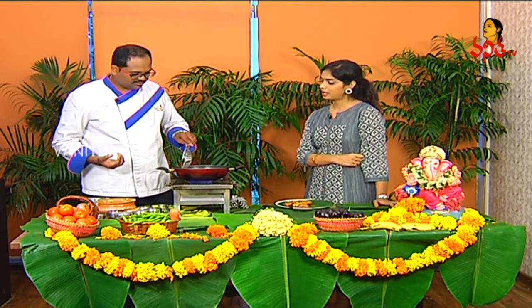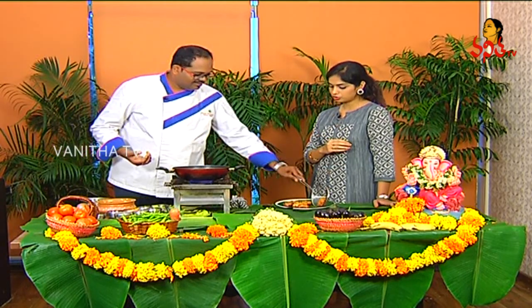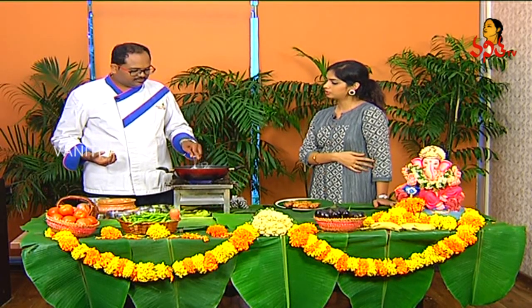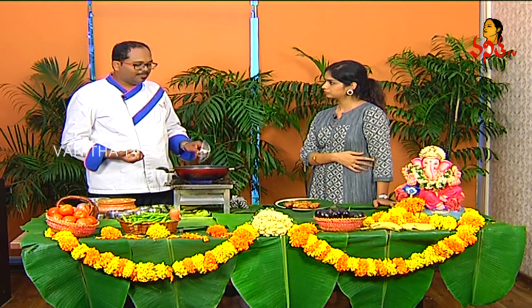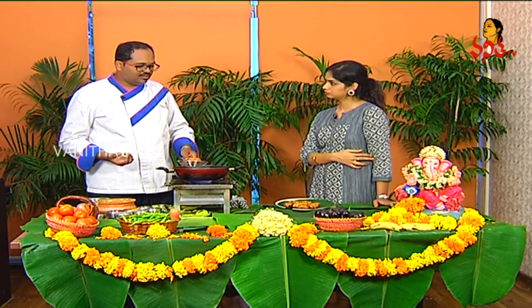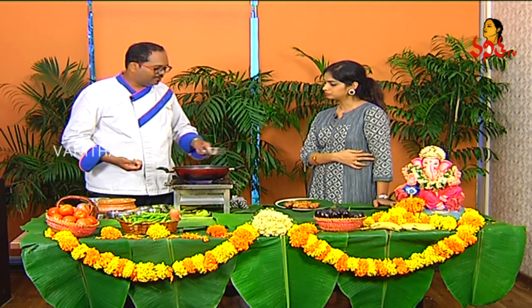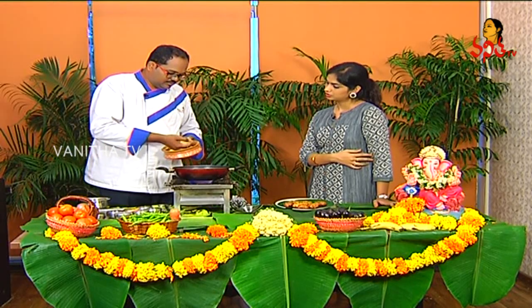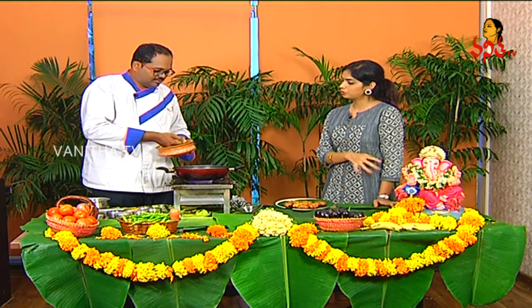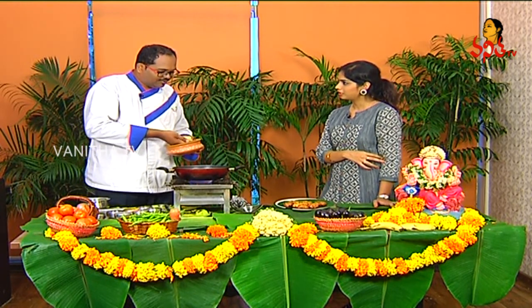I want to talk about your favorite recipe today. The potato wrap is a nice snack — a good, sweet, and hot recipe that works well. It's a versatile and delicious item.